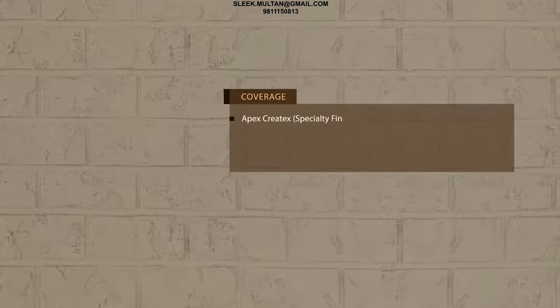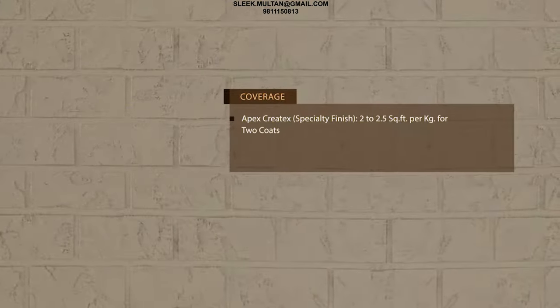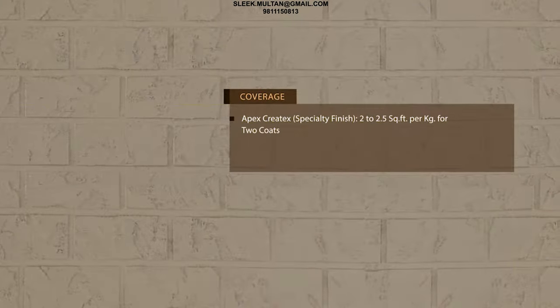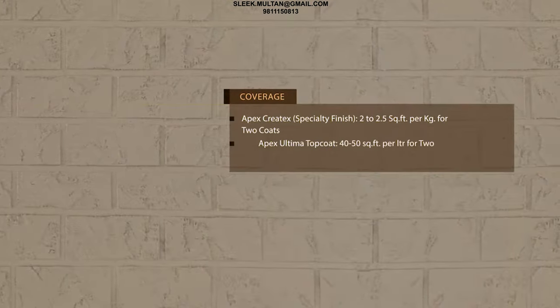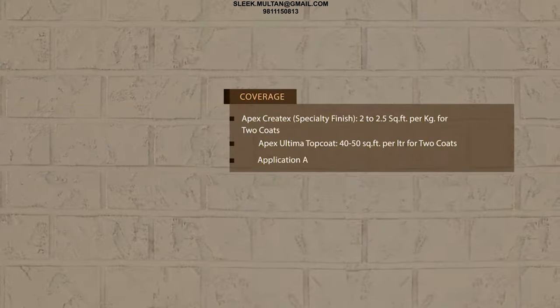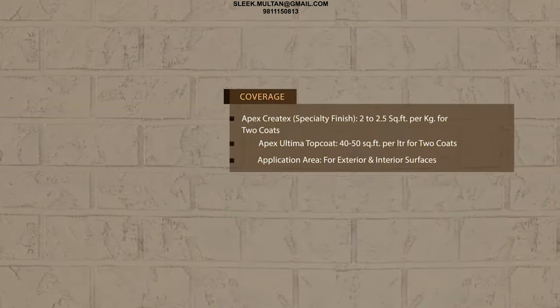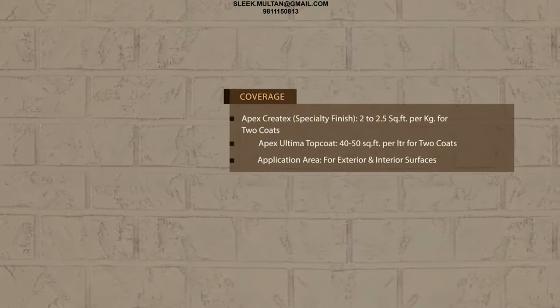Coverage: Apex Kratix Speciality Finish - 2 to 2.5 square feet per kg for 2 coats. Apex Ultima top coat - 40 to 50 square feet per litre for 2 coats. Application area: exterior and interior surfaces.